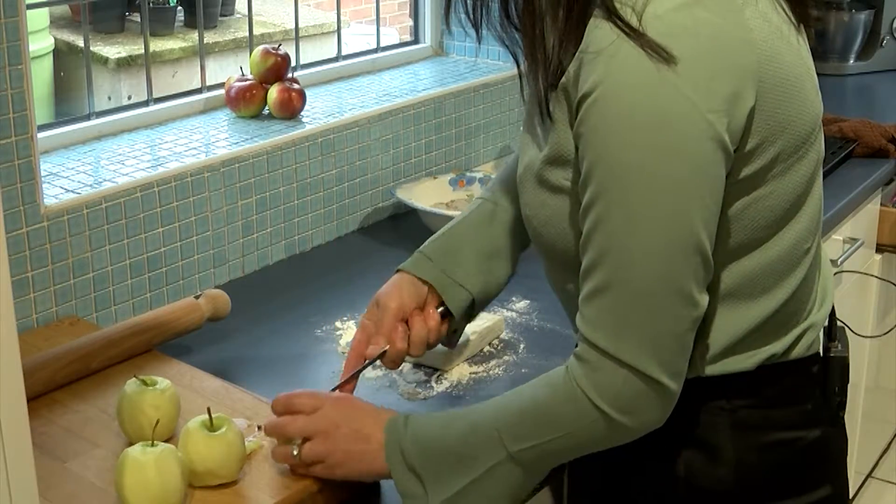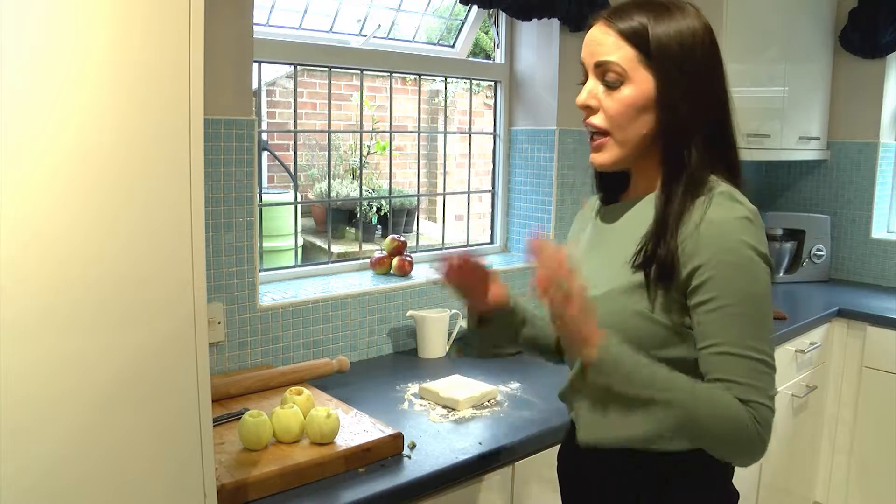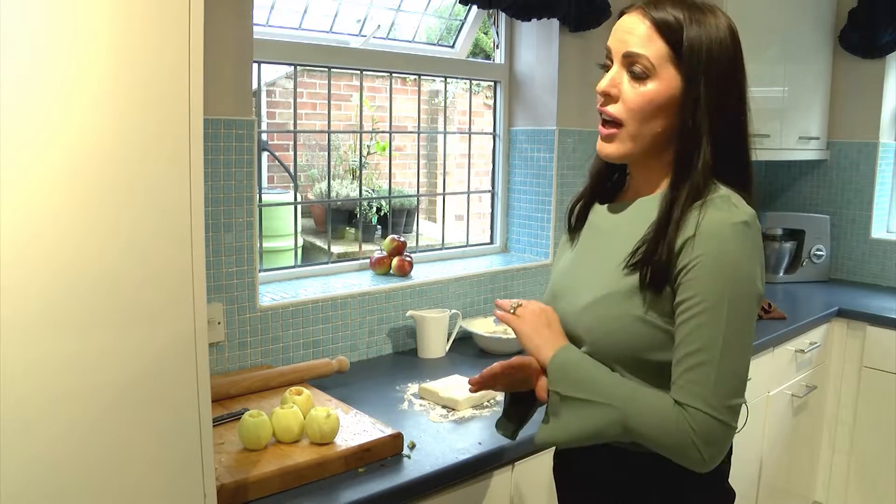Moving on to my puff pastry. There's nothing wrong with shop-bought puff pastry — it's a great time saver and I'm all for it.